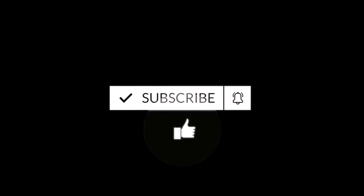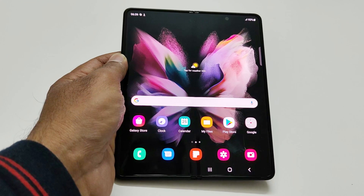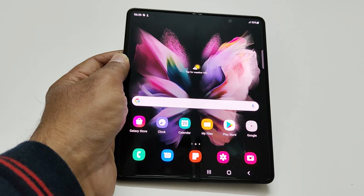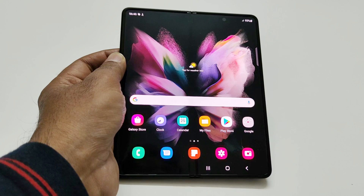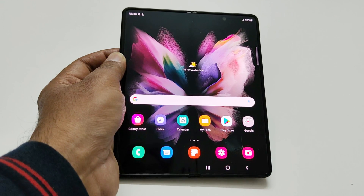Let me show you how to use it on your Samsung Galaxy Z Fold 3. For example, let's assume that you are alone in your house and you are using a headset, so you cannot listen if someone is ringing the doorbell, your baby is crying, or there is an emergency alarm like a fire alarm in your building.